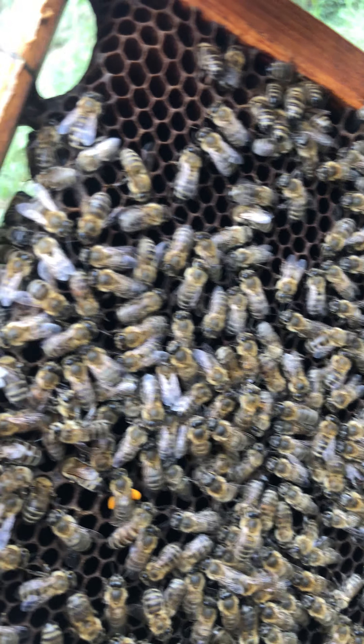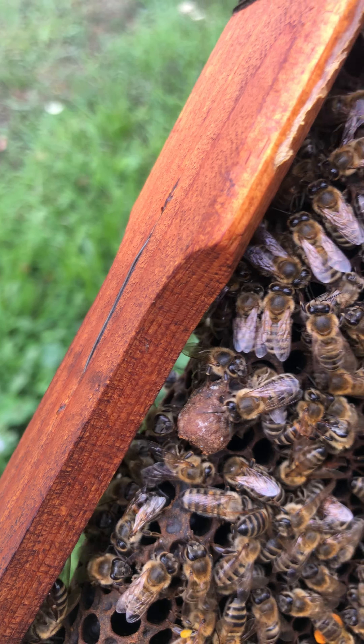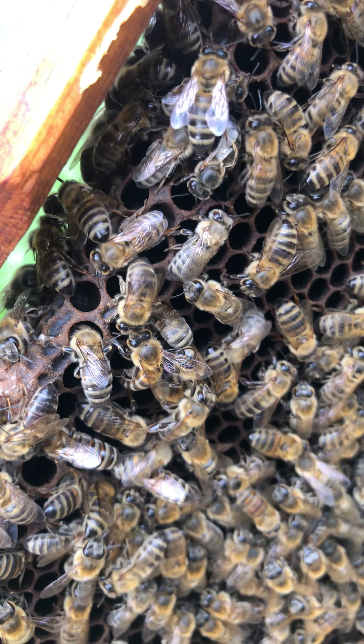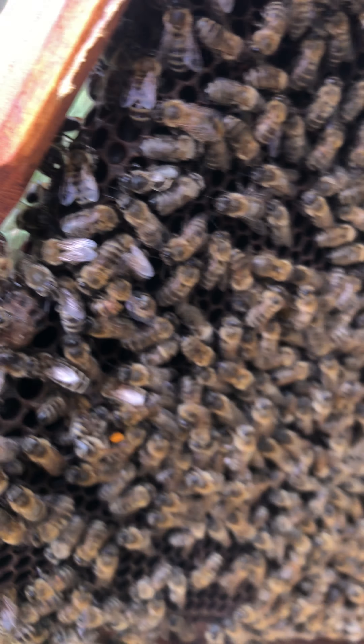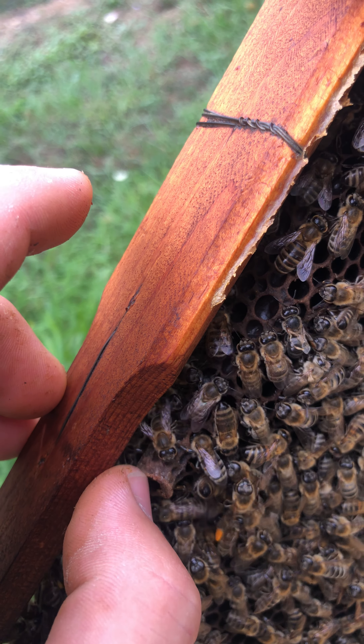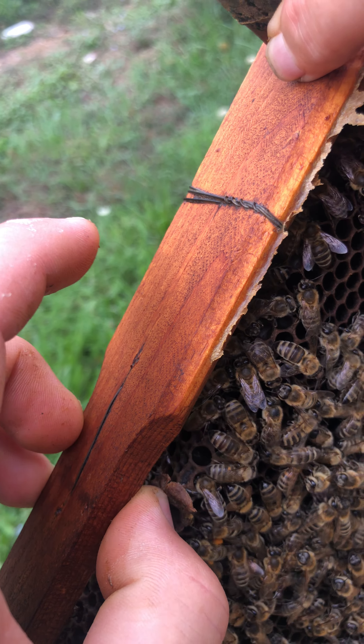Let me show you something — this cell is used for a new queen. They put larvae there with milk and wait for the newborn queen, but we destroyed them because we don't want a new queen; we like this old queen. Yes, we destroyed them.